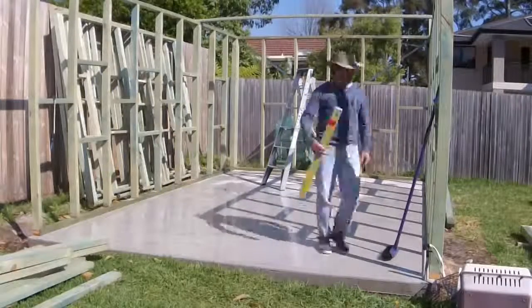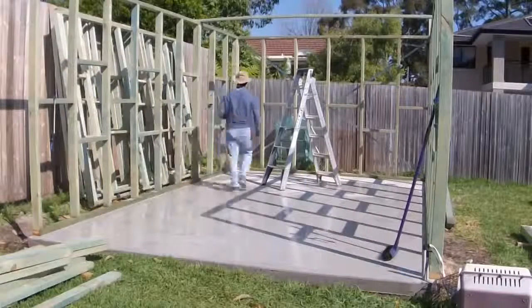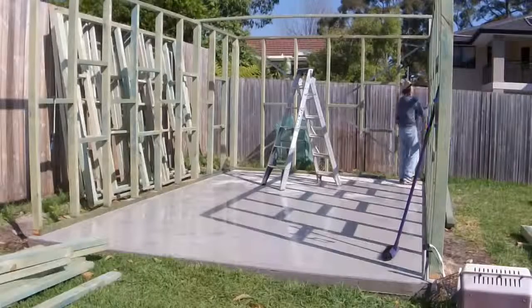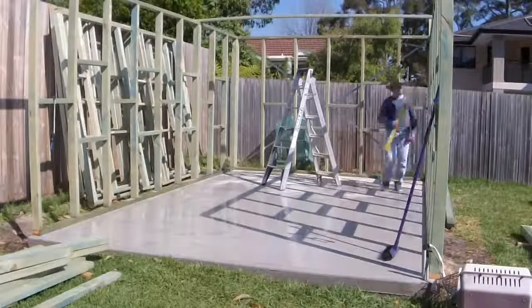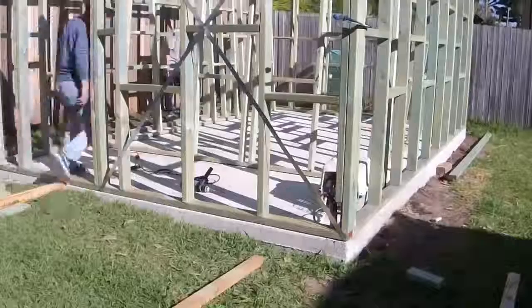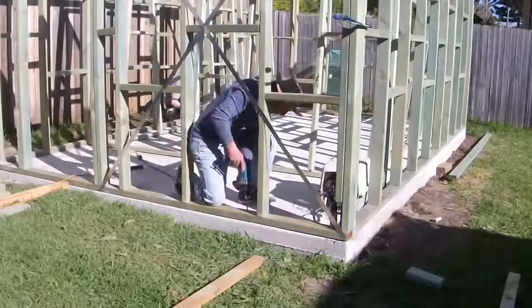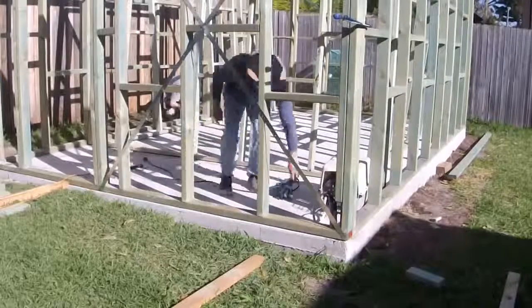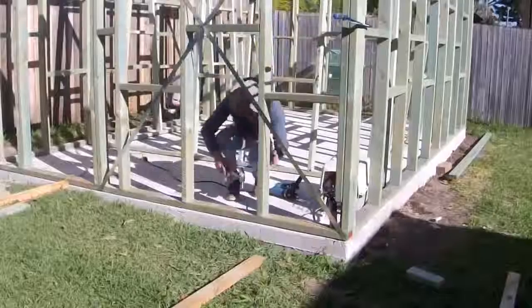Having all three walls up, it was a good idea to go ahead and re-check, making sure that all my walls were leveled and had not moved. And once I had the internal walls set inside, it was time to finally put in the front wall.